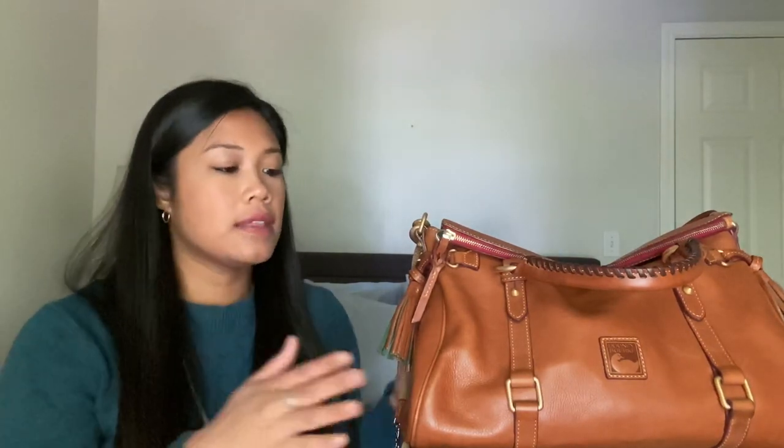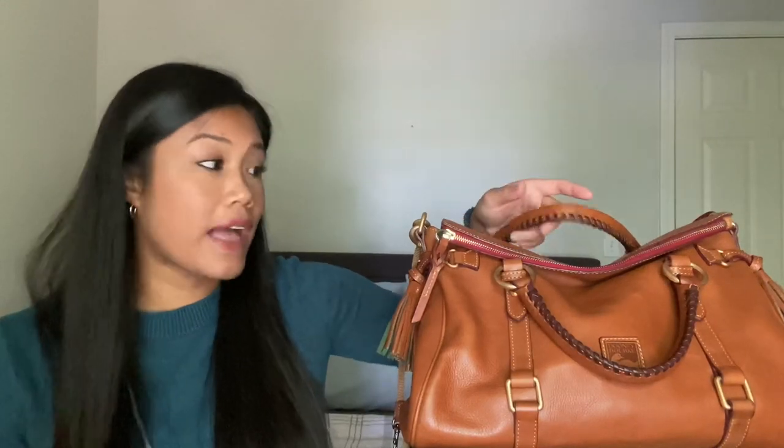You guys are probably going to be shocked if you aren't familiar with designer handbags, but considering my range — I have from Louis Vuitton and Chanel all the way down to Madewell totes — this is kind of in the middle. This retails for $438 on the Dooney and Burke website. I did, however, get this from the Macy's store with a 20% off coupon, so I got it for around three hundred something, which compared to the rest of my collection is one of my more affordable bags.